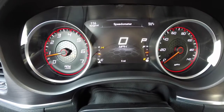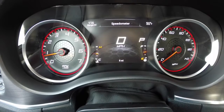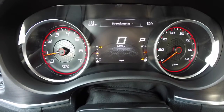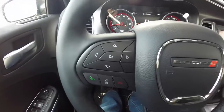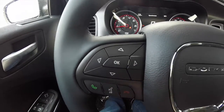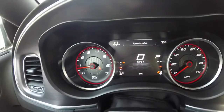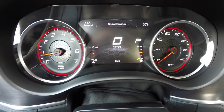Hello everyone. Today we're going to go over the new redesigned multi-view display on the 2015 Dodge Charger. On the steering wheel, which is also redesigned, we're going to be using this quadrant of buttons with the OK. And we'll be using the 7-inch thin film transistor display in the center as a guidance.